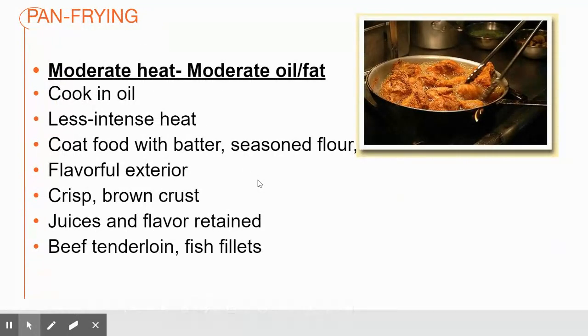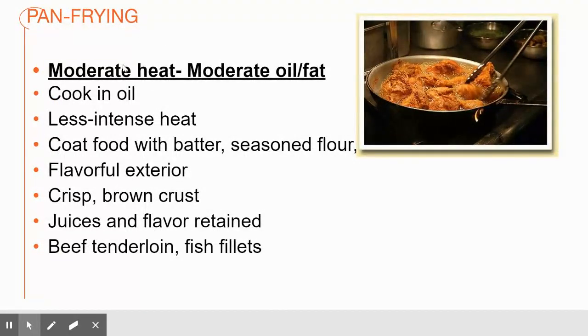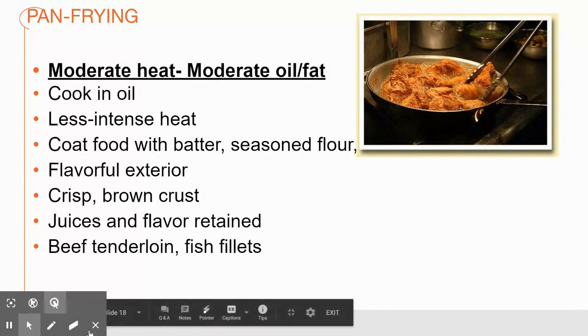Pan frying is going to use more of a moderate heat and moderate fat or oil, and I'm going to put a break in my video here.